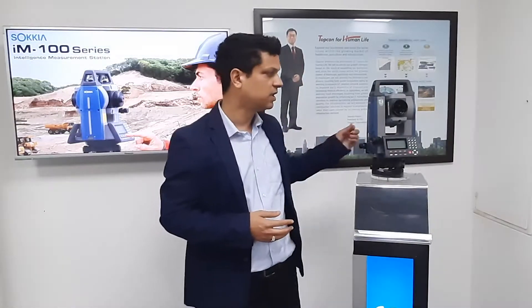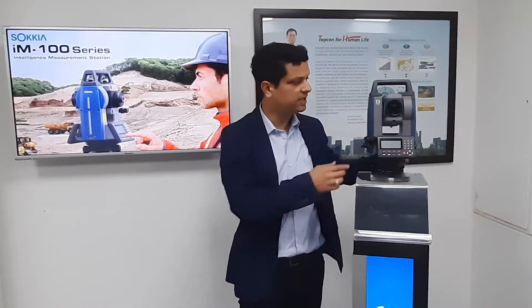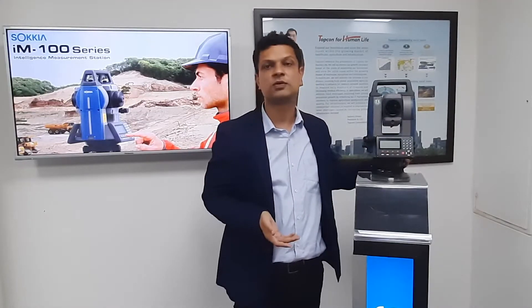Here we have the Ion total station which is very rugged. It has a telescope, a guideline which is very useful during stakeout operations, and a trigger key for quick measurements.